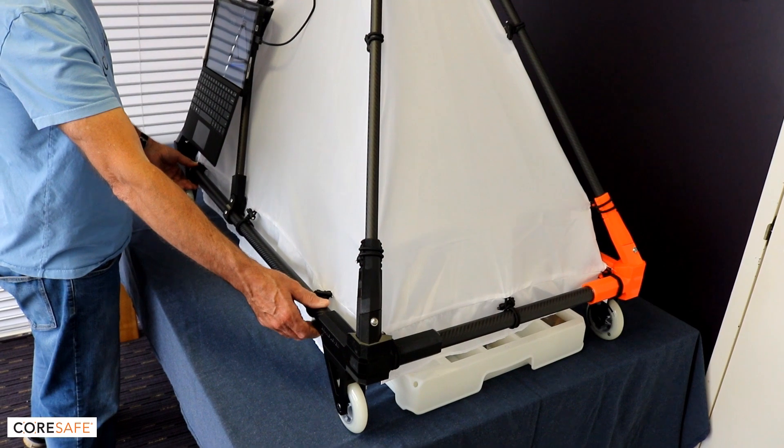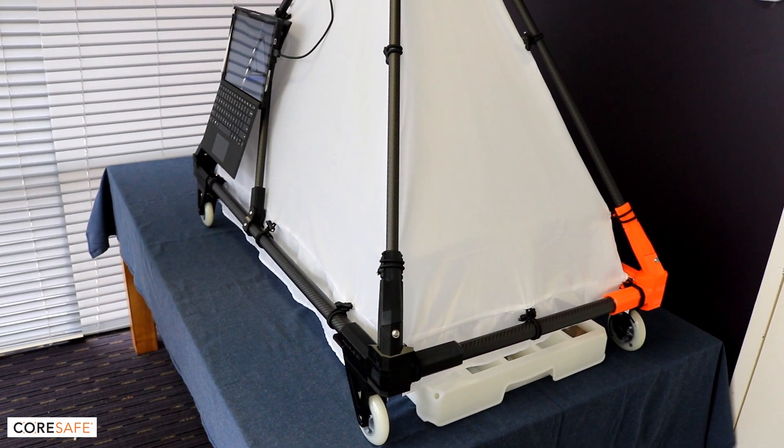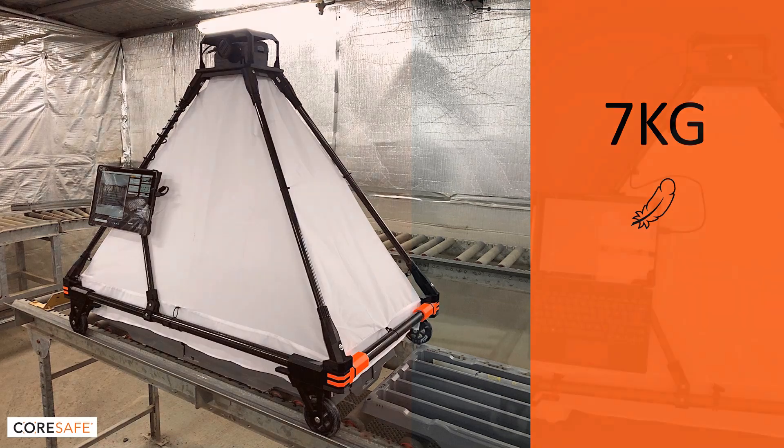Either way, minimal work is involved and no heavy lifting. It's far easier to roll Casper around the core shed than to carry the entire contents of the core shed to a conventional camera station. Even in the event that you do need to carry Casper, it weighs only 7 kilos when fully loaded with camera and PC.